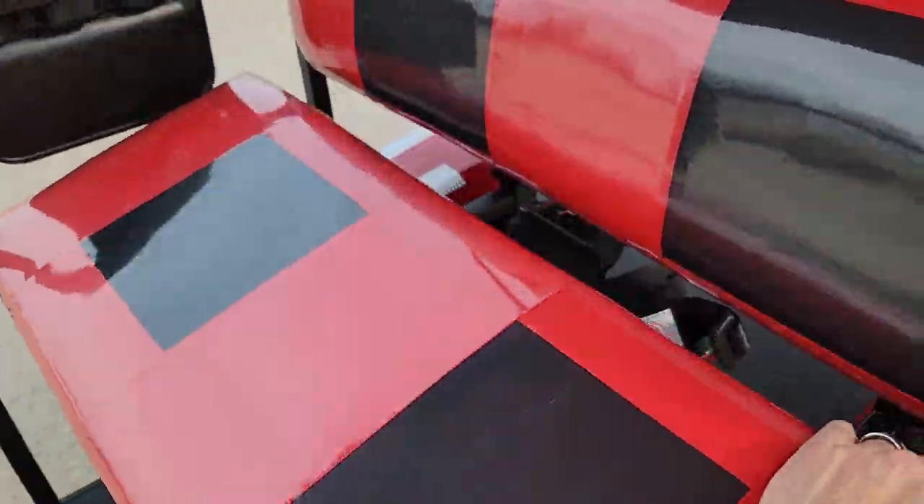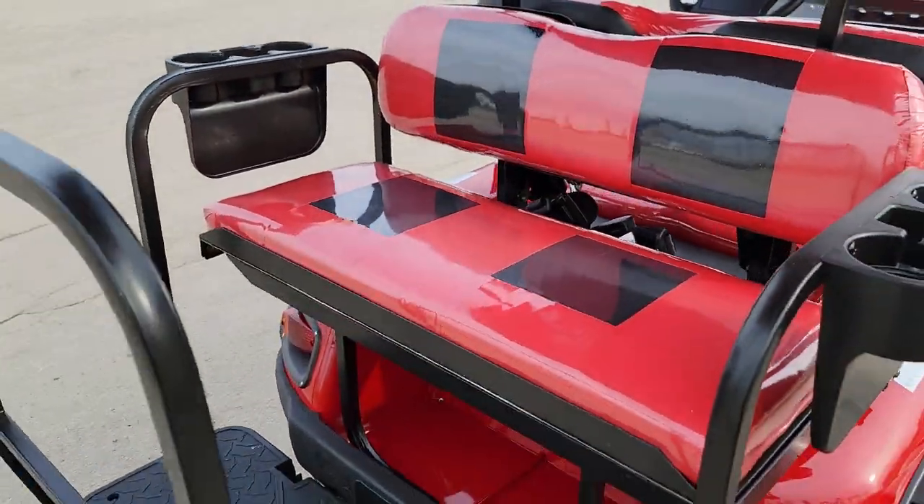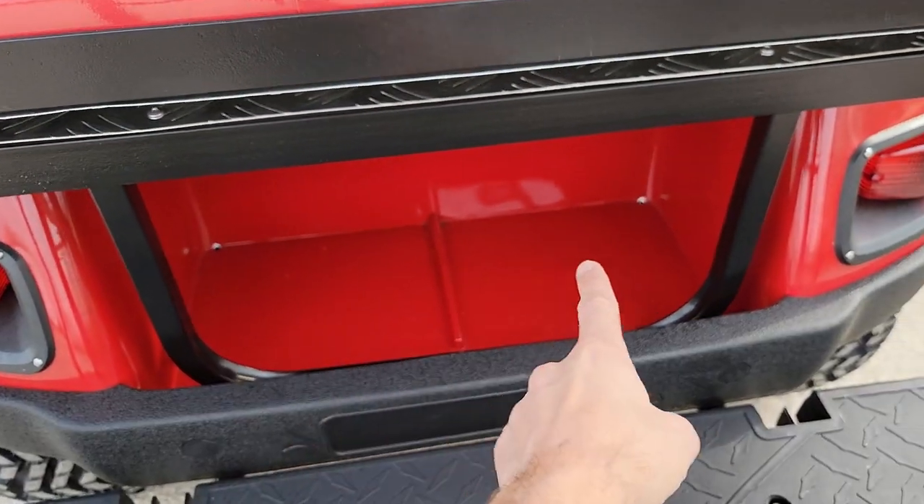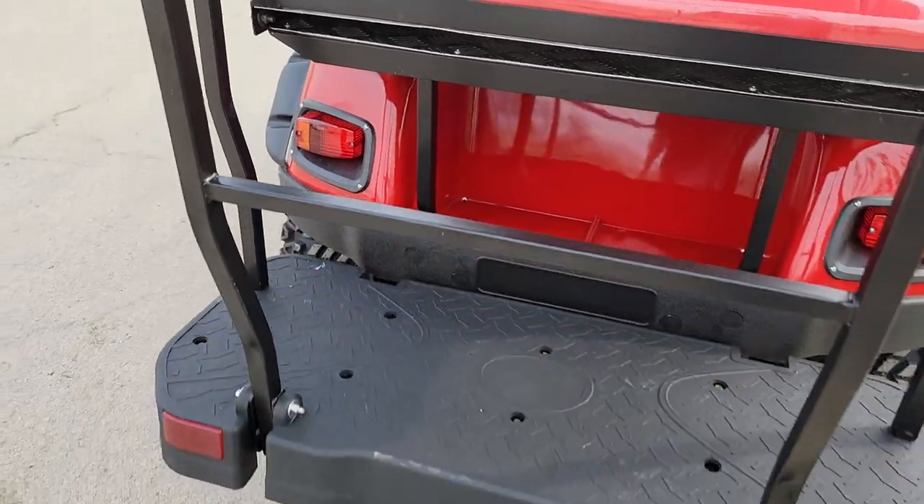The back has a nice flip seat that turns right into a utility bed. It's foldable — you can turn it back into a flip seat within one second — and there's storage in the back as well. You also have diamond plate back here.